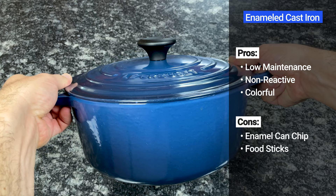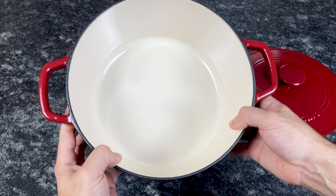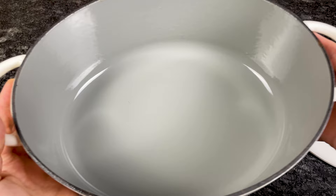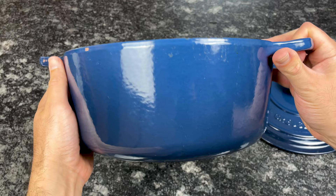If you want the benefits of cast iron but don't want to deal with the seasoning process, enameled cast iron is the answer. This type of cookware is made the same way as bare cast iron, but it has an enameled coating to prevent rusting, eliminate the need for seasoning, and make it easier to clean. Dutch ovens are the most common enameled cast iron cookware, but you can find skillets, roasters, braziers, and other pieces too. You don't need to regularly season the surface, and you can wash it with soap without worry. The enamel coating also prevents the metal from reacting with acidic foods, so you can cook anything in these pots.